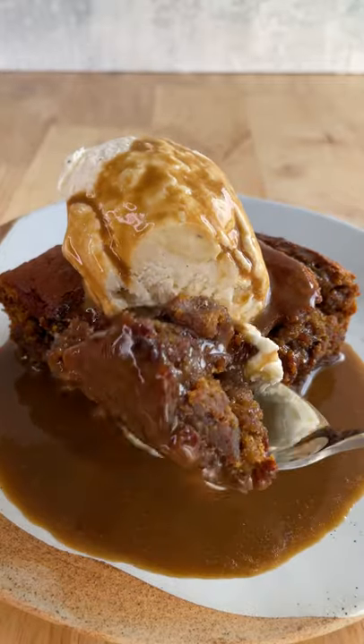Yeah, I mean this looks pretty good right? This pudding is light, it's moist, it's decadent — it's actually kind of outrageous just how tasty it is.